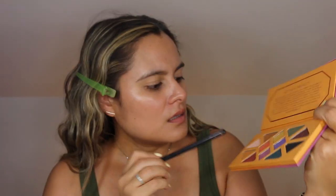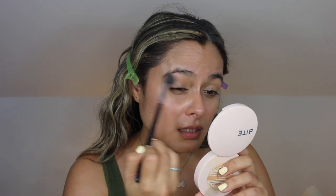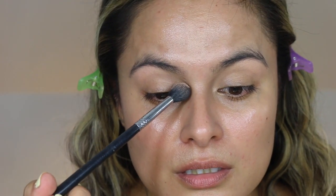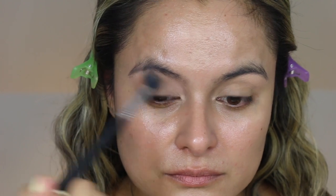I'm going to go in with the Sigma Tapered Blending E49 and I'm going to first dip into this shade right over here — that is called Pixie Rock. FYI, we have been to Joshua Tree and I love that place. I'm going to take the shade Pixie Rock and use that as an inner corner brow bone shade. I really just want a soft wash of color.